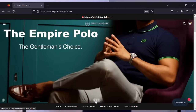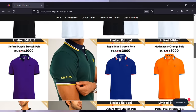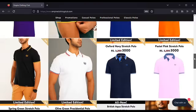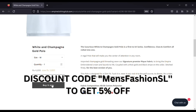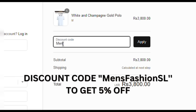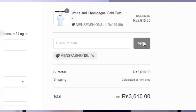In the description box, if you are interested, you can also find a discount code for Men's Fashion. You can also use a discount code for the Men's Fashion store.